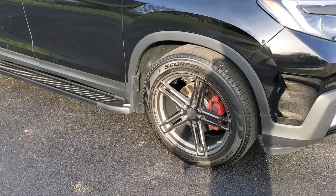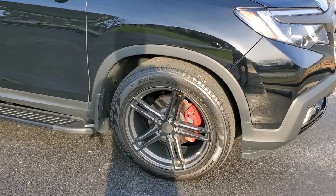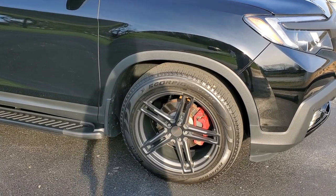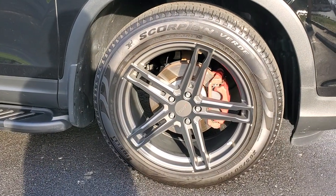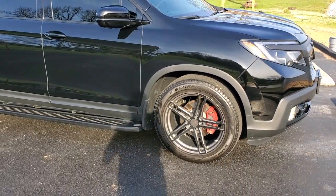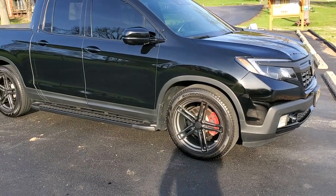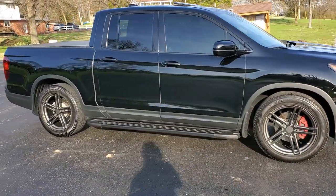I did some 20-inch TSW Mechanica wheels and I put 255/50/20s on it, wrapped in the Pirelli Scorpion tires. I also have the Burtman Industries 2-inch lowering springs on the front and back lowering the vehicle down.